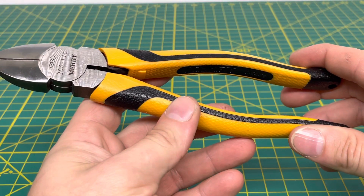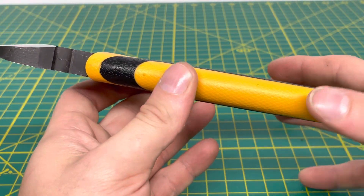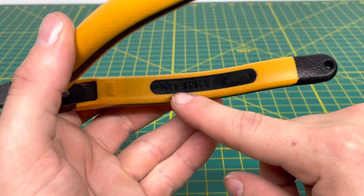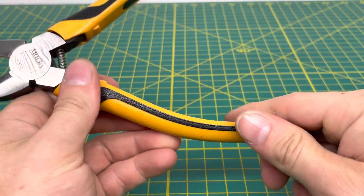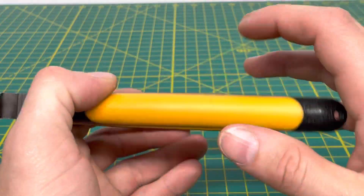We'll start by taking a look at the handles. These have the black and yellow style of handles, and the Meri name is on the inside in Japan. That's about it for all the information you get about that on the handles.